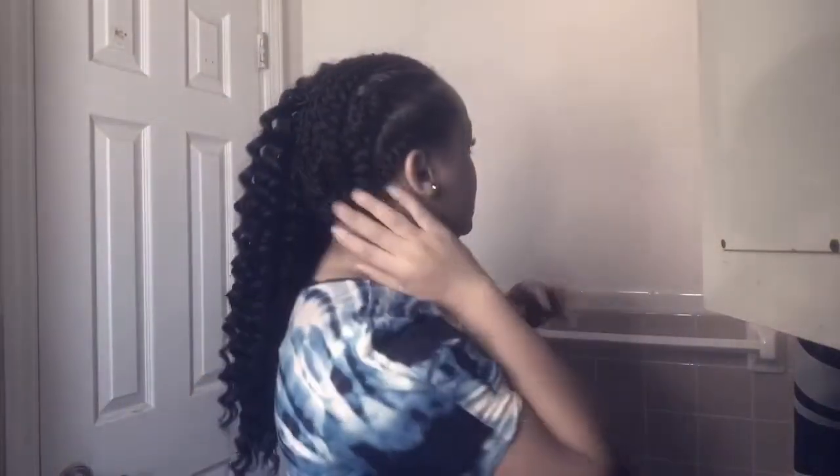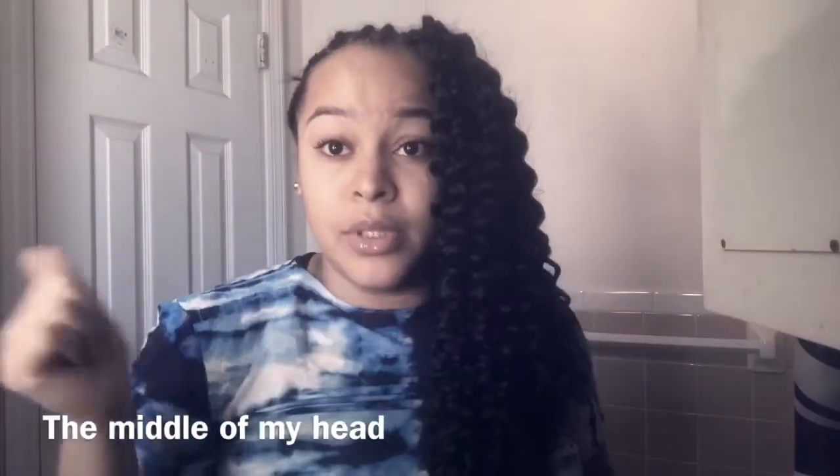My braiding pattern looks a bit crazy — don't mind that. It looks really big because I have a lot of hair and I have to fold it. The reason my crochet usually looks good — and I'm not being cocky — is that my braiding pattern is the main reason why my crochet braids look nice all the time.